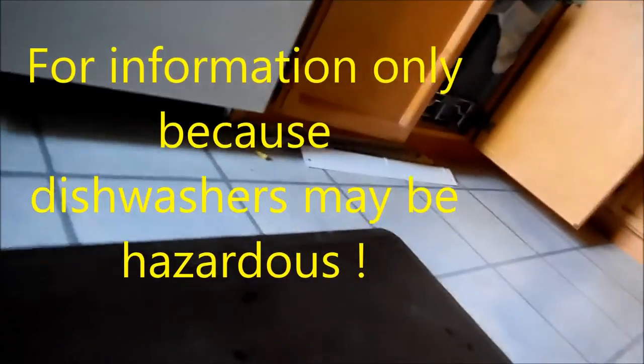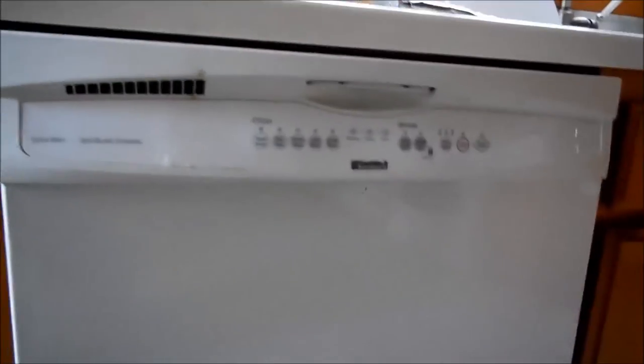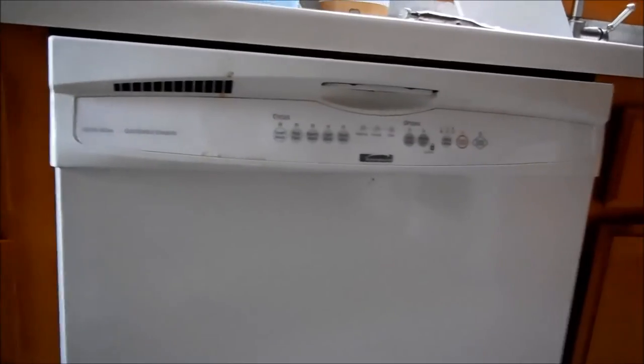So you want to install a new dishwasher. Now consider this: if that control board costs you $100, $150, $200 to replace, you might consider getting that control board.